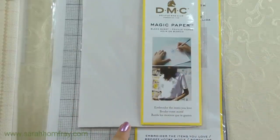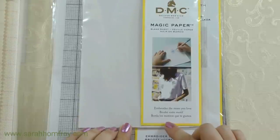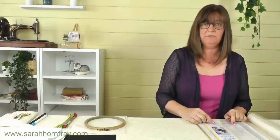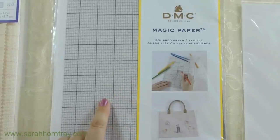So they've got just a plain one — this is plain Magic Paper sheets, two in a pack, and there's nothing on it, so you can just draw your designs onto this. This is quite good if you want to do something freestyle, if you like drawing or want to have a little play with it.